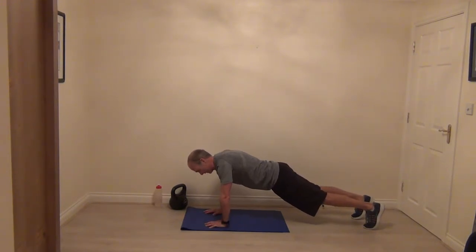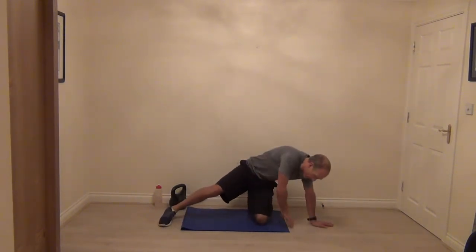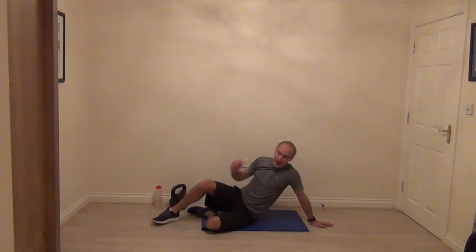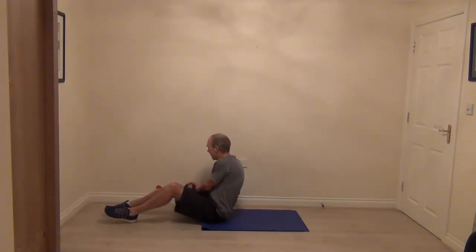Three, two, one. From there we're going to flip over and do a floor press. We've done this exercise already but we're adding a little tweak. Come onto your back, grab the horns.